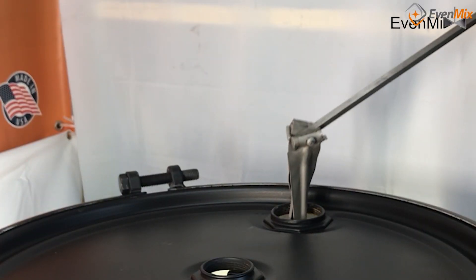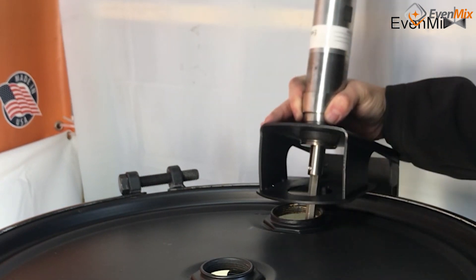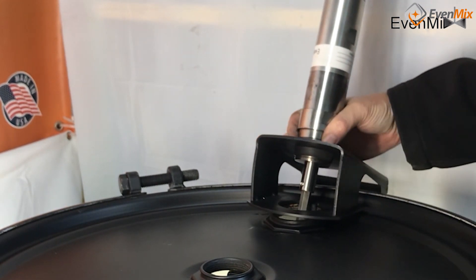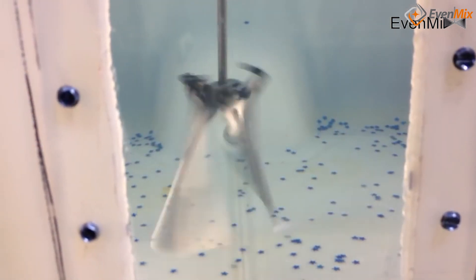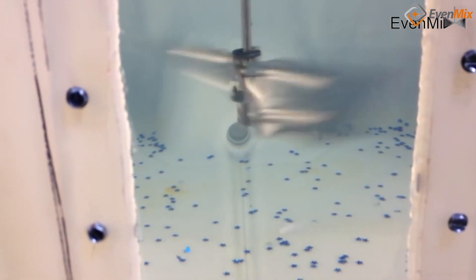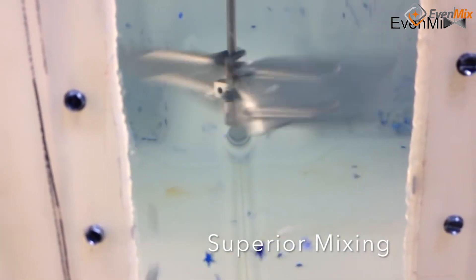I've always been about simple options. You can buy an electric or air drive and they have the same interface to the mixer. You can mix and match drives with mixers on IBCs or drums — they all have the same interface. We have made it the most flexible system available.